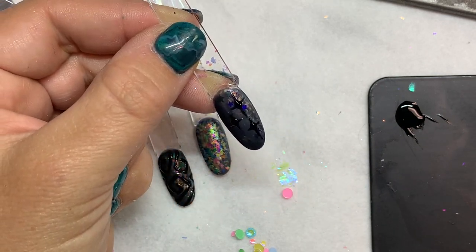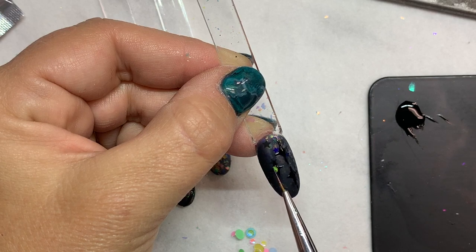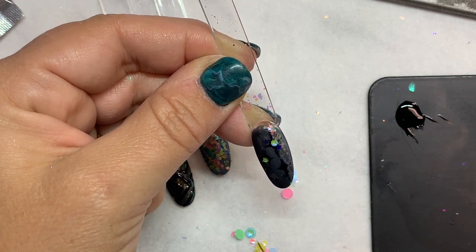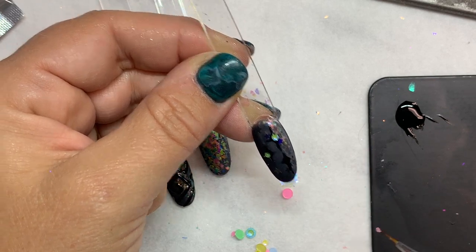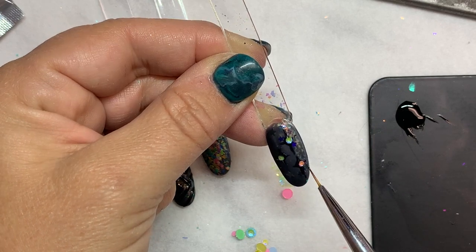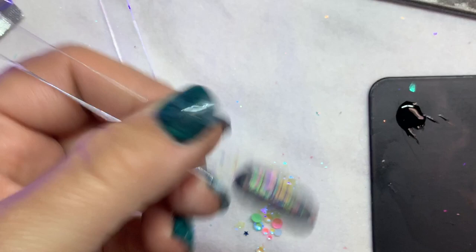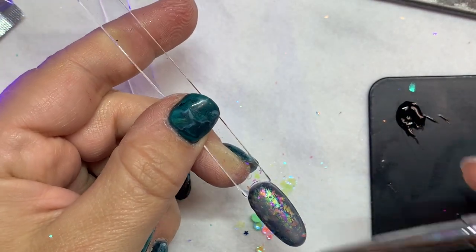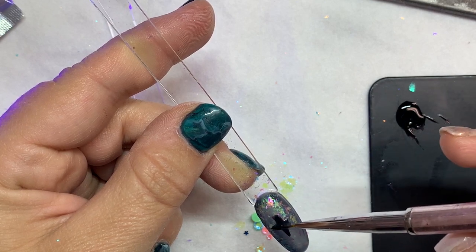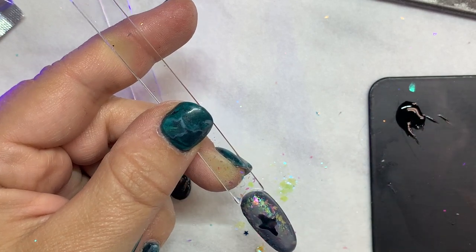Once you've got the design done and your starbursts are done, we're just going to go in, pick up a stone, and place it right in the center. Then we're going to cure those stones right in the So Jelly. Let's go back to that first base and get the stones put on in the center of the nail in a nice design. Again, we're going to start with the So Jelly — just pick up a nice dollop, spread it out right in the center of the nail, and start placing your stones. Make sure you have enough that it kind of comes up around the edges of the stones to protect and really cure them into that gel.